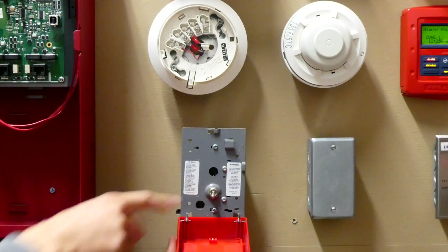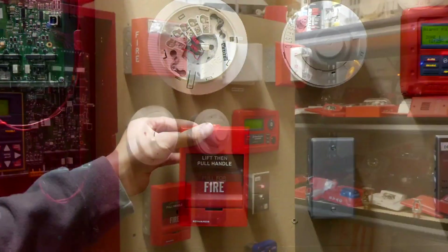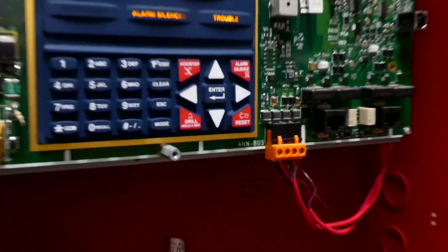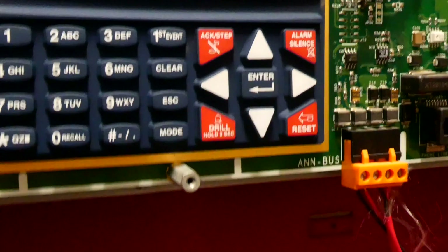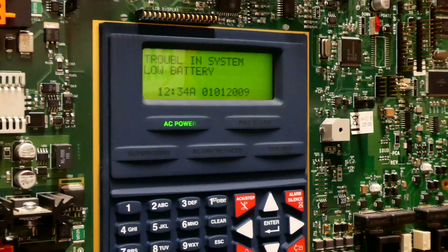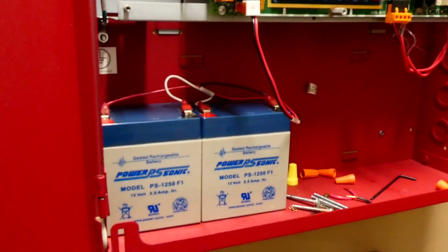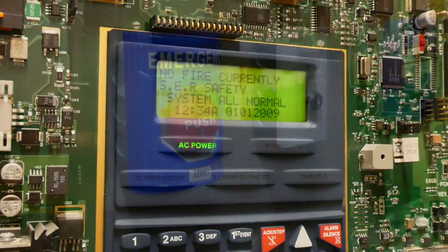Then we're going to flip the switch, reset the handle, and then close the pull station. Now we will go ahead and reset the entire system by simply pressing the reset button. Looks like we have a trouble coming up — low battery. The batteries on this system are getting to be a little bit outdated, but it gets me through just the test as you can see.